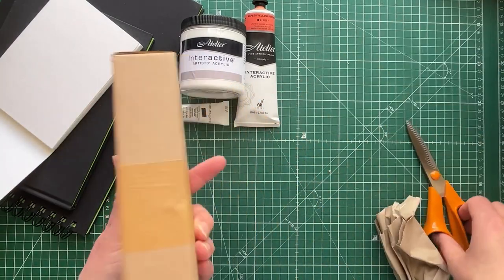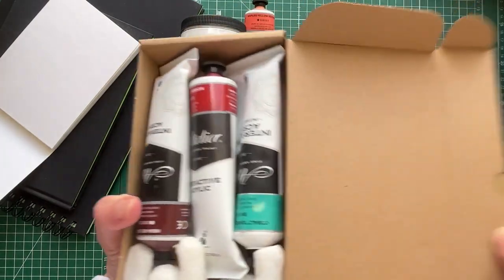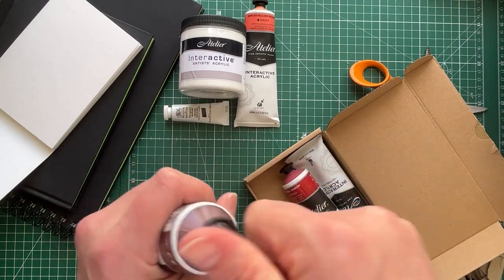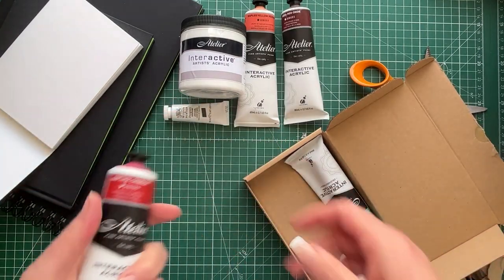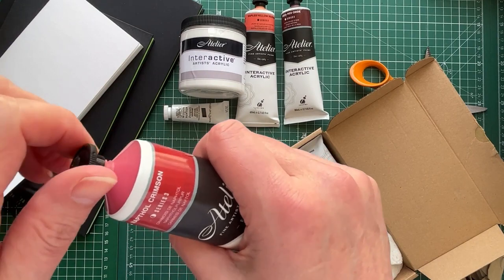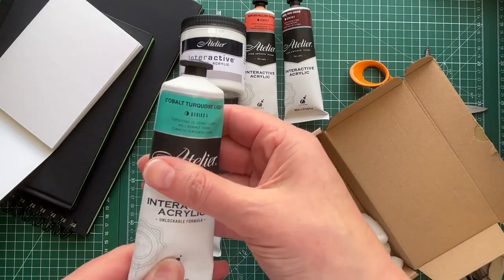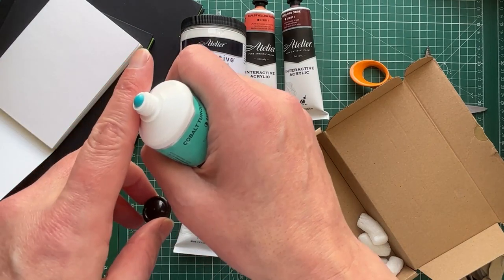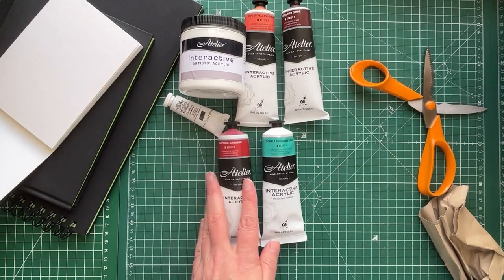The next package is a bit heavier — India Red Oxide, Series 2. Look at that. I bought some other acrylics from Van Beek here in the Netherlands but they're so expensive — like 20 euros per tube. These were cheaper, partly because they're in the sale. This is Naphthol Crimson — look at that, so pretty. And we all know how much I love a cobalt turquoise light. You know there's going to be a swatching video for these — not now, but that's next on my list.